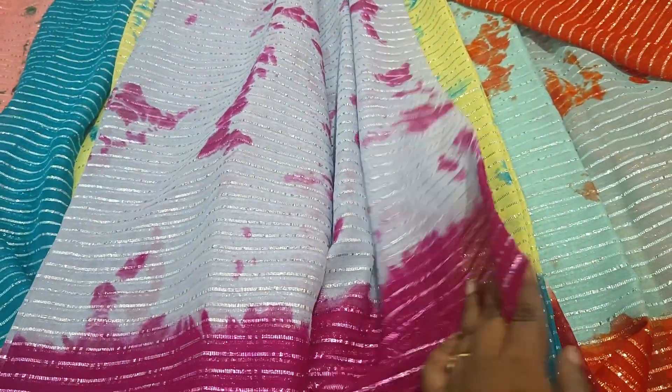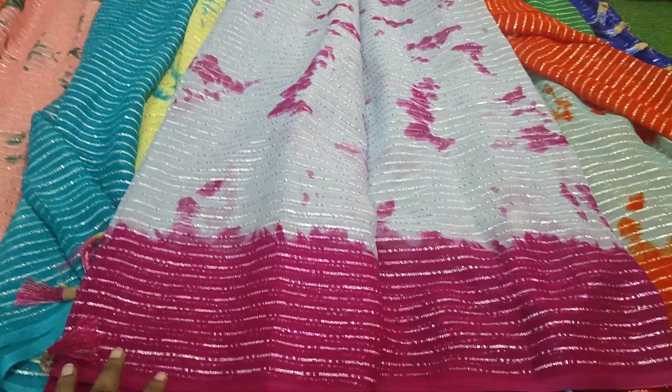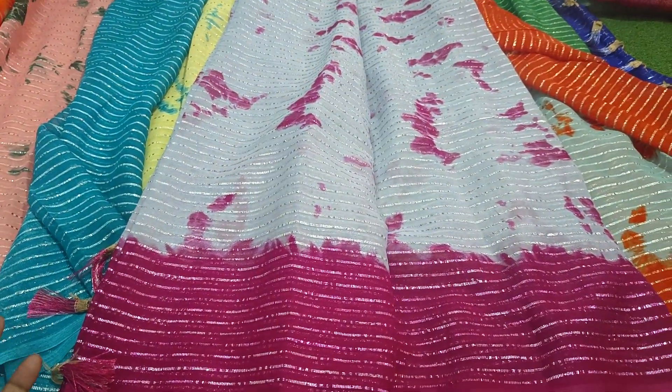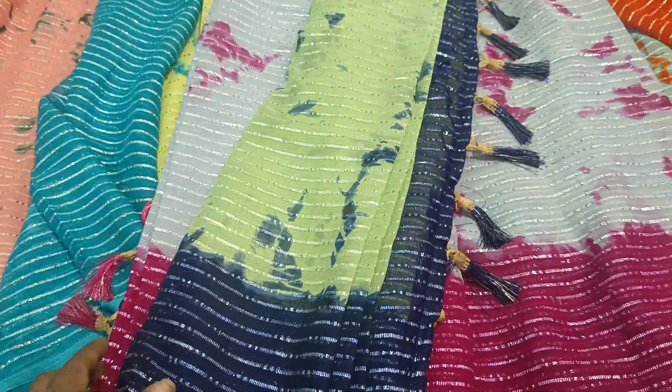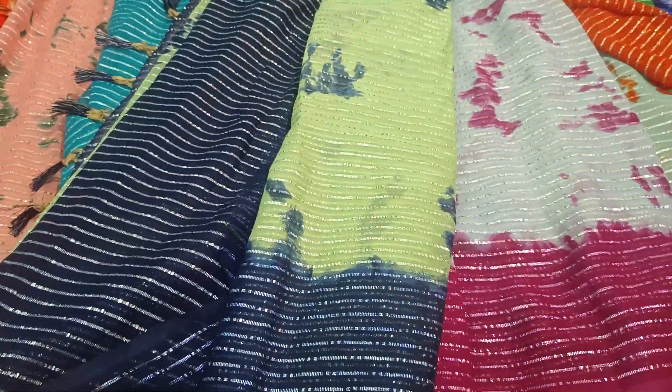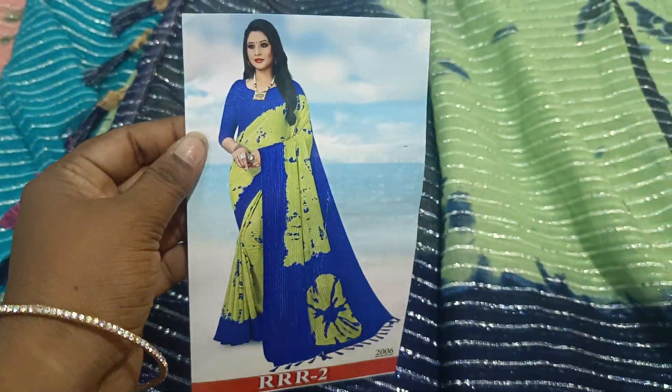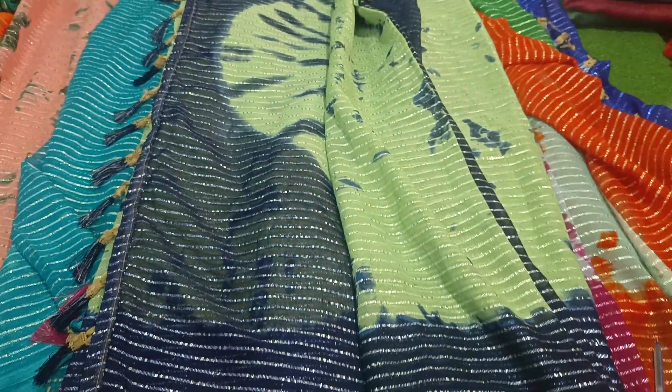In the first season, you will have a very nice collection. And last and final, my favorite zari is pista green color, with the same color combination. And wear this one.